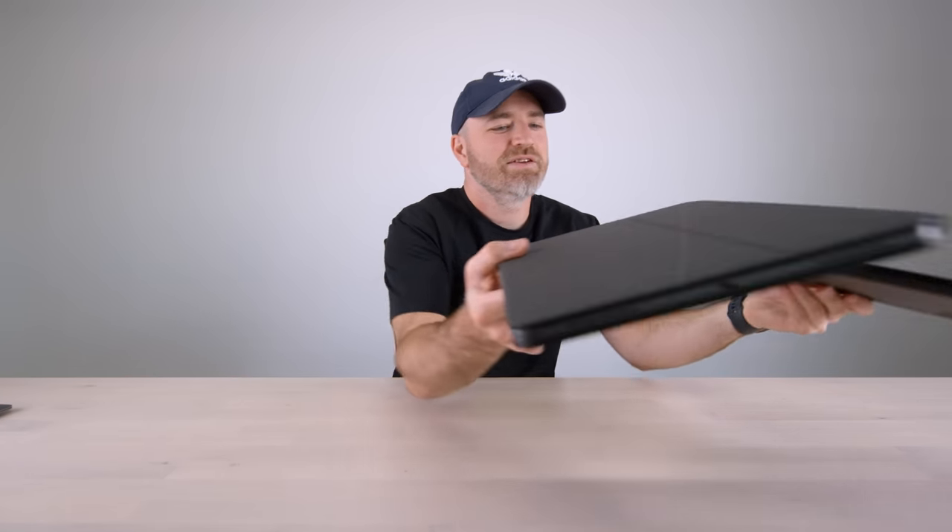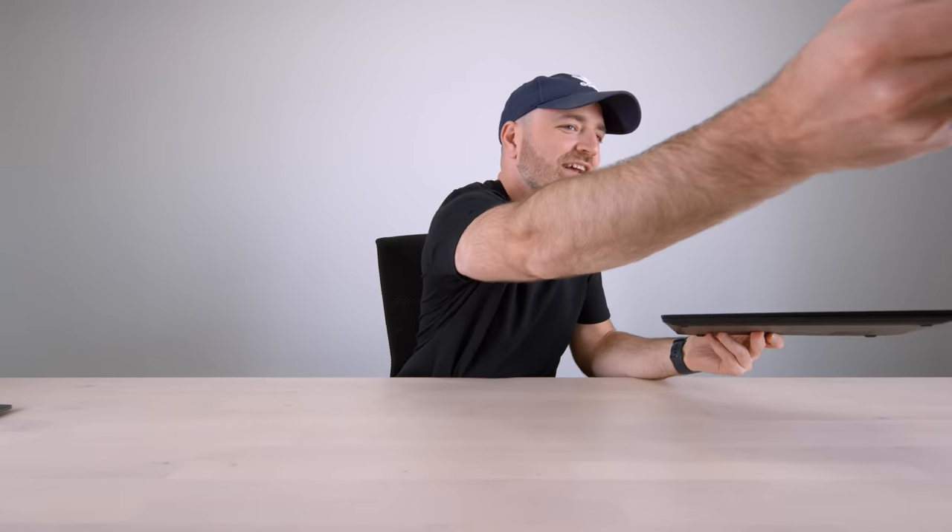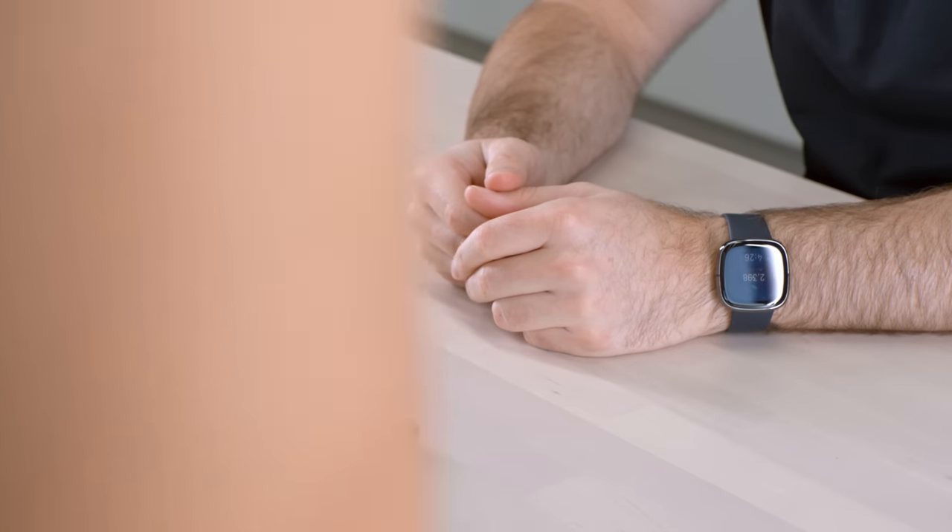Look at this — feel these two. This thing feels like a tank compared to the X1 Nano. It's ridiculous. I feel like I'm throwing the Nano! It's crazy. You really feel like you want to get up and move, go to a different spot — to the kitchen, anywhere. Especially with that little charger. You can go anywhere, you can do anything.